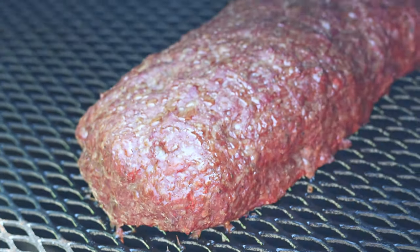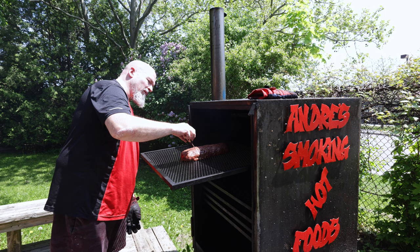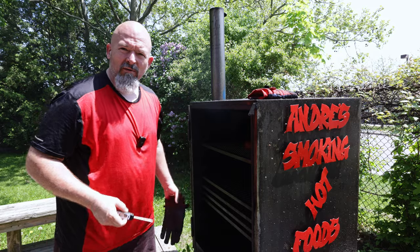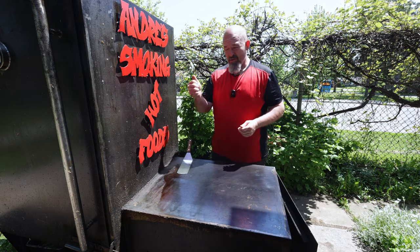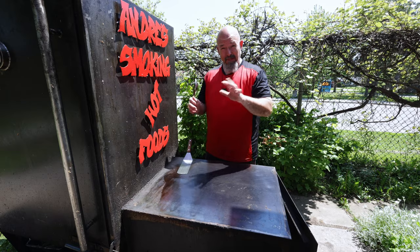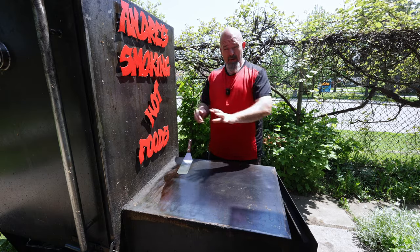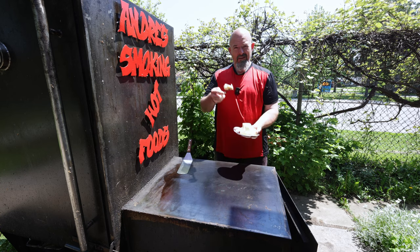It's been an hour — let's take the temperature on this bad boy. Oh, that's looking very nice: 53 degrees Celsius, which is 128 Fahrenheit. Still a little ways to go. Looks beautiful. We're literally like two or three degrees off now, so maybe another five minutes.